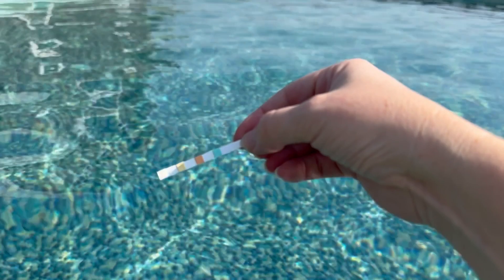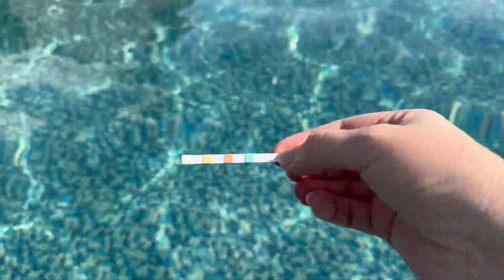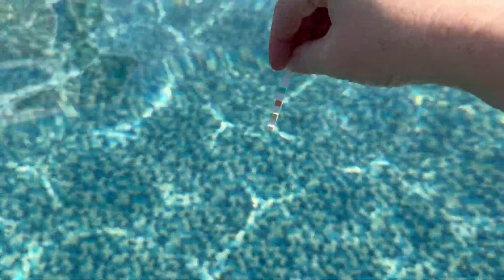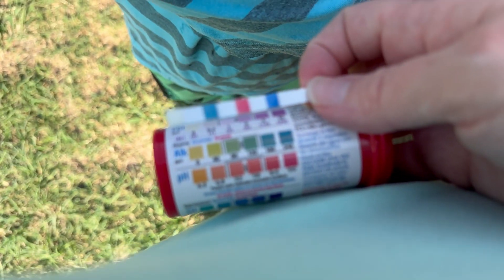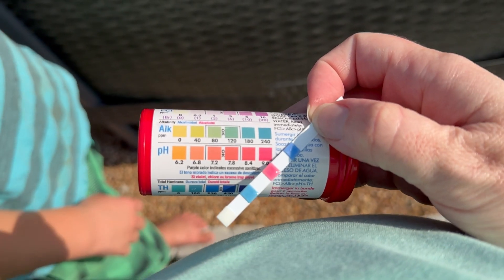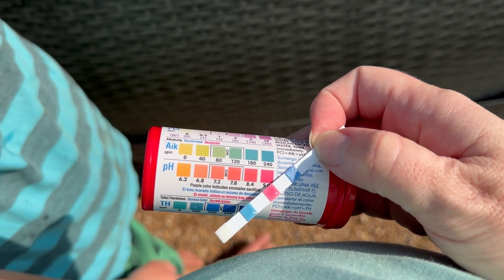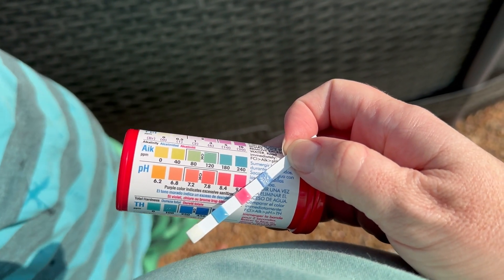I'm going to check the pH levels to make sure the alkalinity and pH are at the right level and safe for the kids to swim. Two seconds in the water and check immediately—it's pretty pink, which means the pH is too high. So dad bought more muriatic acid and we're going to dump that in, let the filter do its job, and check it again later.